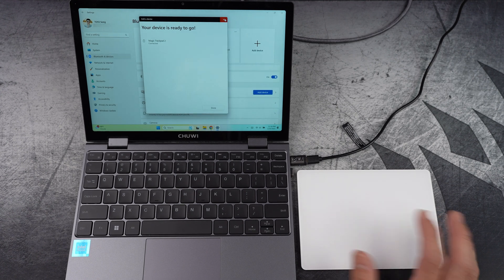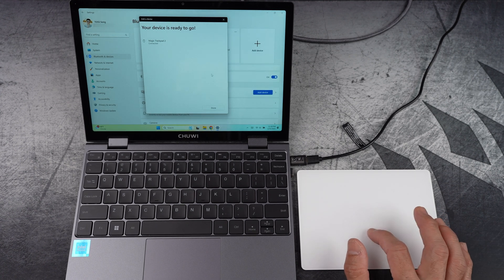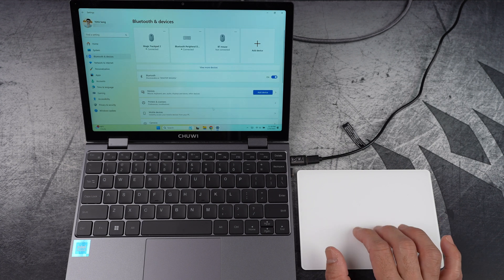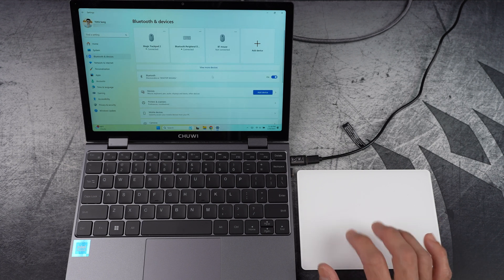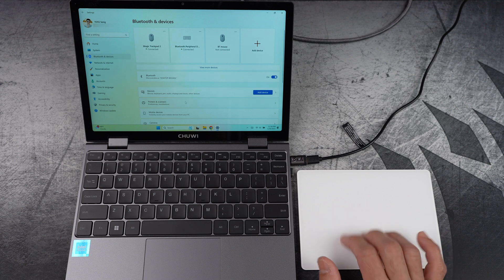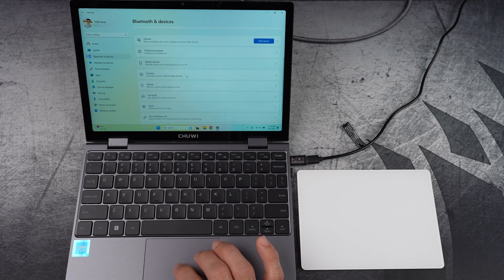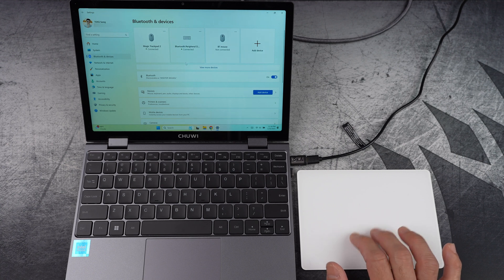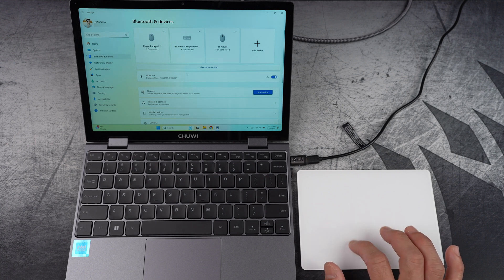You'll notice that I can now move the cursor with the trackpad, which is a good start. However, if I try to scroll with two fingers — which I usually do — nothing happens. It's supposed to work like this on a native trackpad. As you can see, the two-finger gesture isn't working on the Magic Trackpad.